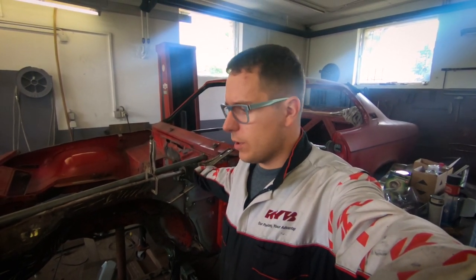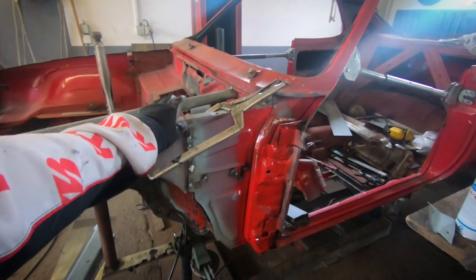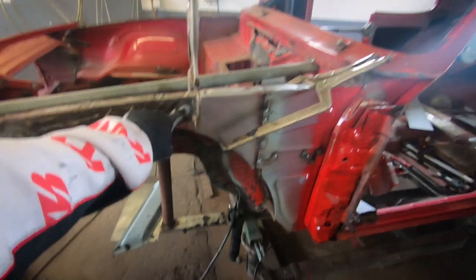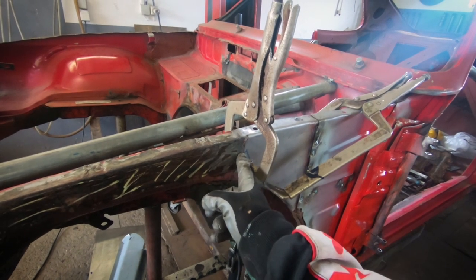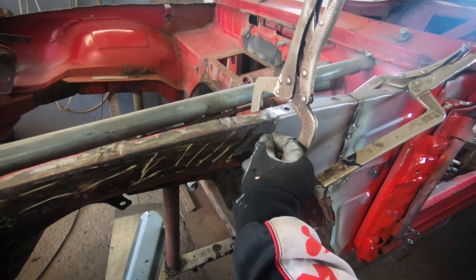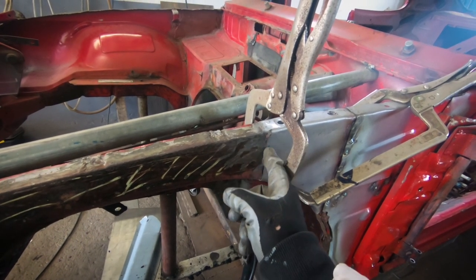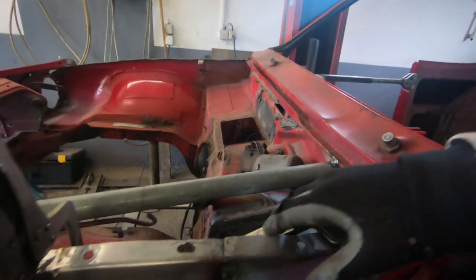Hello everyone, welcome back. Today we are continuing with the A-pillar assembly. We are looking at what we're going to do with the front of the car — we're thinking of disassembling it and taking it off. The A-pillar is starting to take its shape. We're going to weld a patch here taken from a replacement part, and we're not going to do an overlap weld — we're going to do a joint weld, cutting it out and welding the line where it meets.